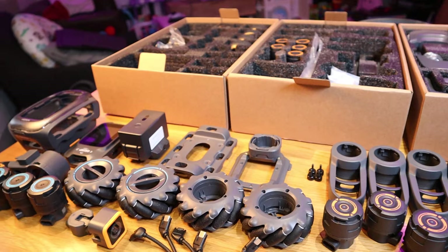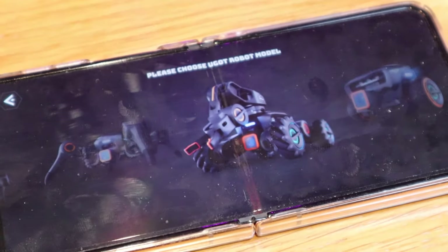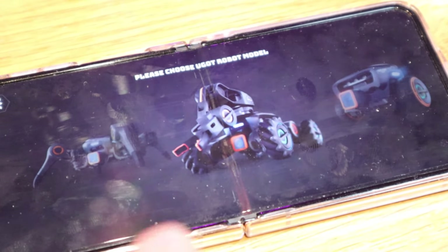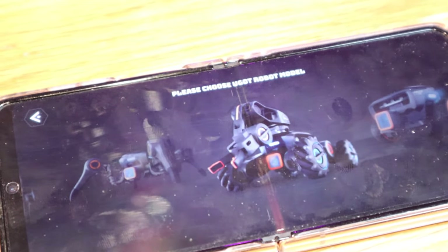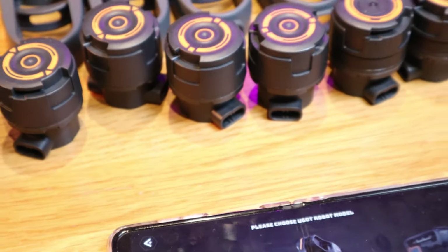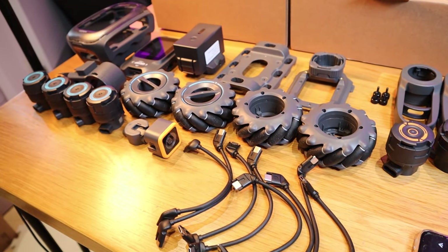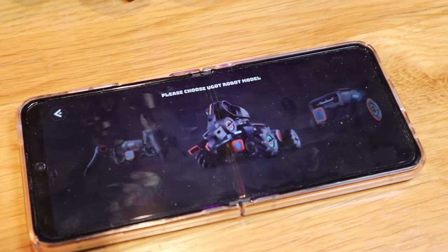Hello everyone, so finally we're on the final stage of building the last robot — the eighth one — which has a mecanum wheel and a robot arm. I'm really excited about it, plus the intelligence of ChatGPT. Because this is the last one, it has so many components to build compared to the others, so it's going to take a while. But enough said, let's get on with it.